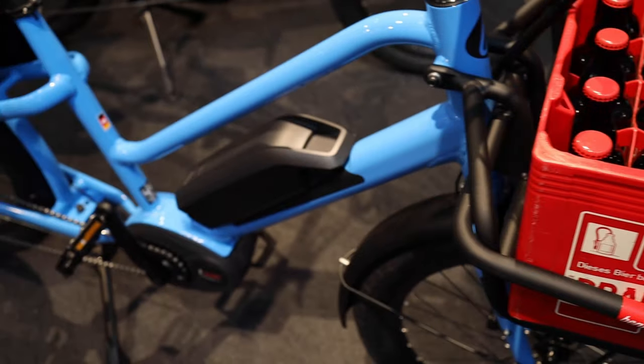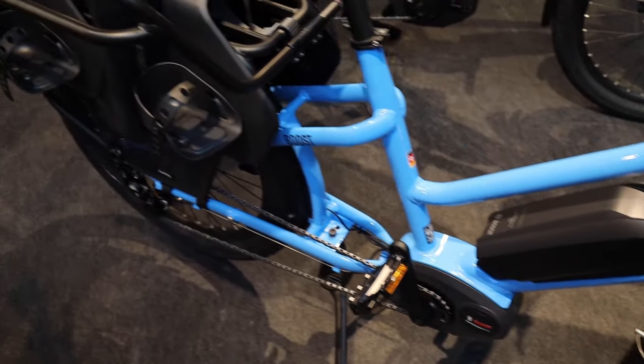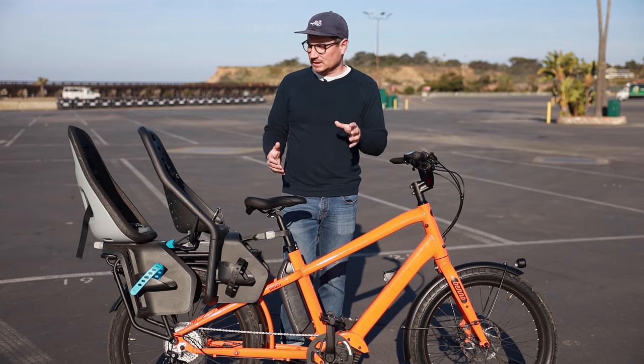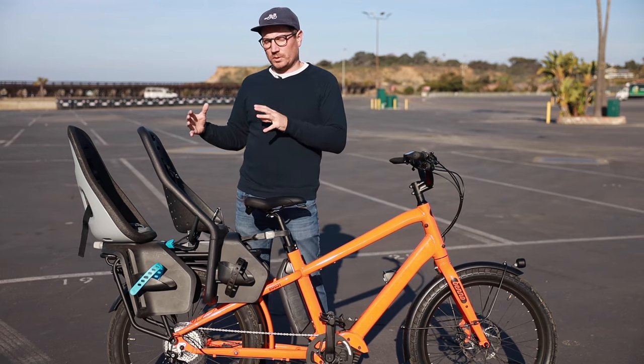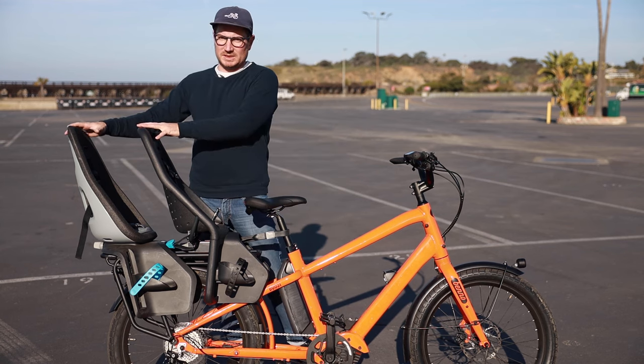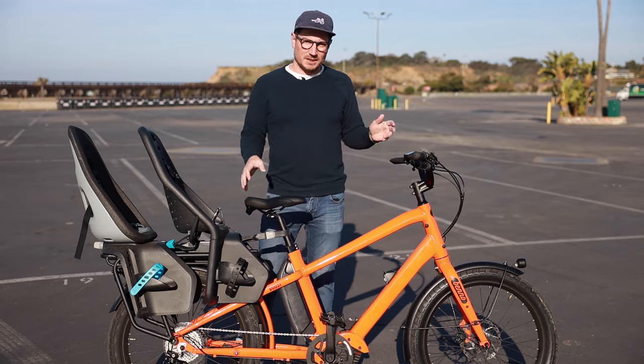He actually calls it E-tility, which is kind of a utility bike with electric assist. It's a mix between a traditional bike and a cargo bike, but this one is maybe a little bit more in that cargo-specific class, especially looking at it with the two seats — you just have loads of capabilities here.